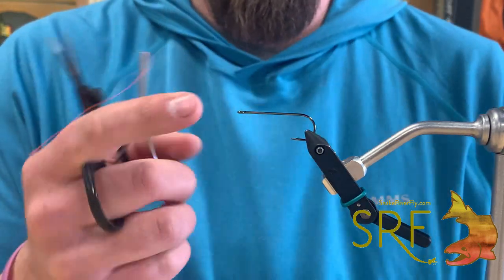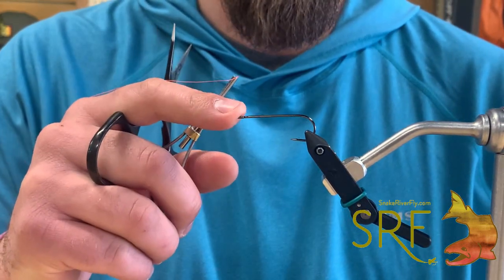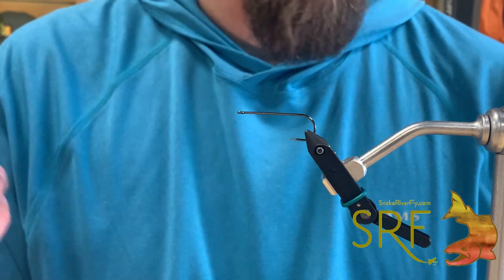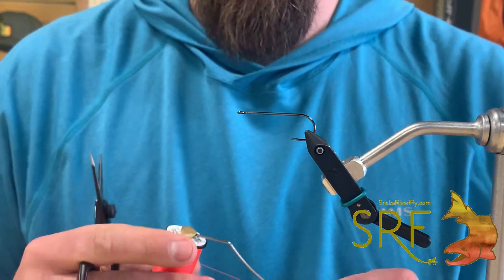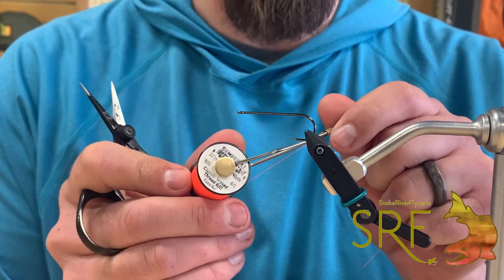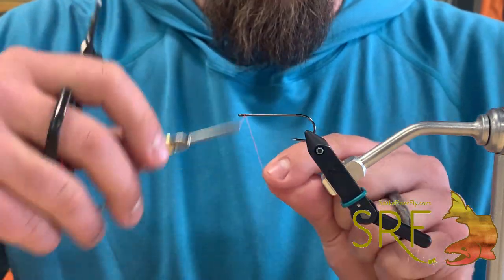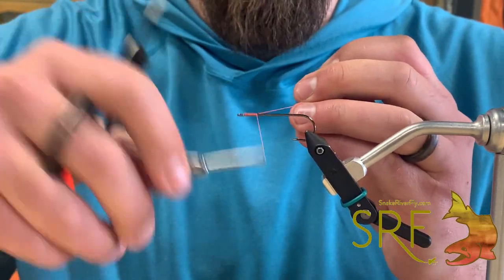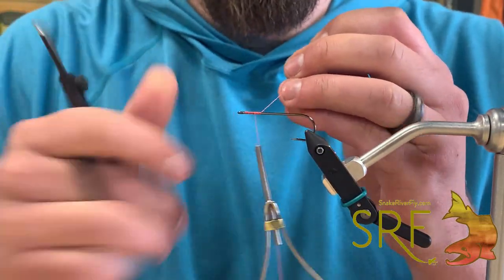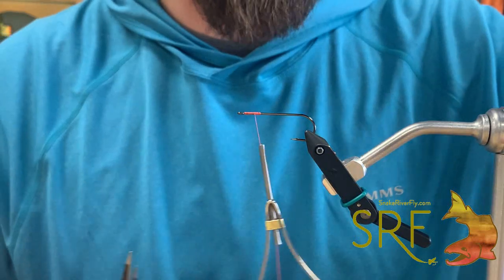The hook I have in the vise right here is the MFC Kelly Gallup streamer hook, this one's a number one, tied in a variety of sizes - this one kind of meets right in the middle. Thread I'm using is a 6-0 fluorescent red from Semperfly. We're going to start our thread right at the eye, work our way back, laying down a decent thread base about a quarter of the hook shank.